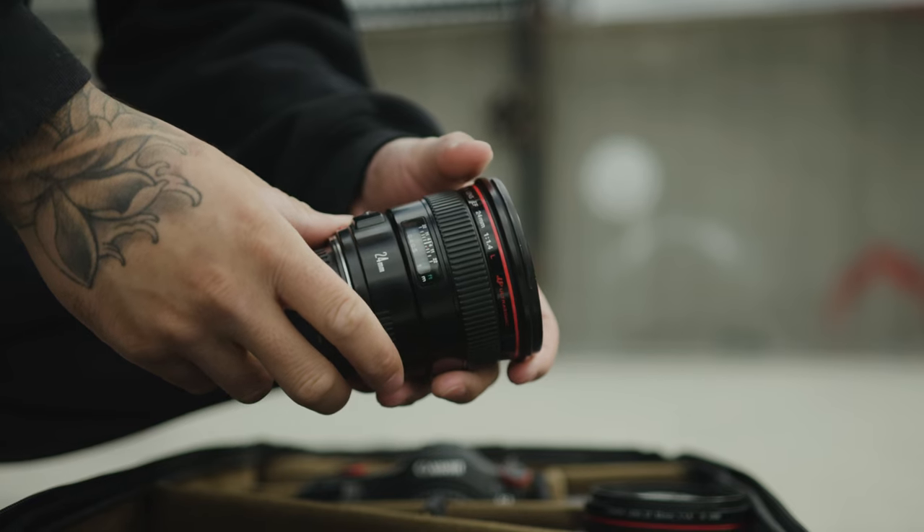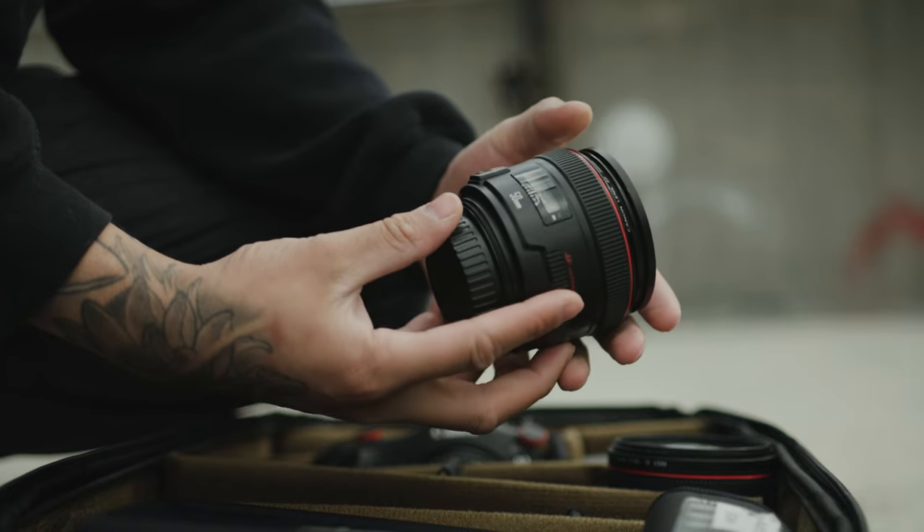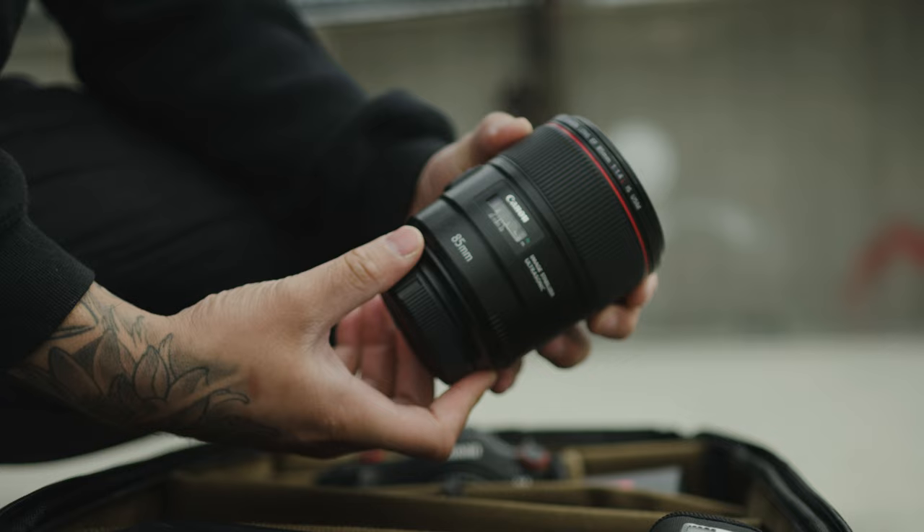So a quick rundown of what I used to shoot. In this video we used a 24mm, a 50mm, and an 85mm. Now these were all L-series lenses, but I shot them all at an aperture of f2.8.